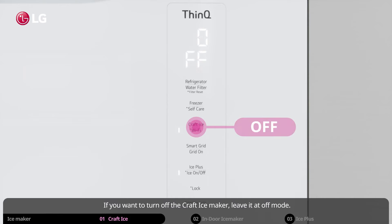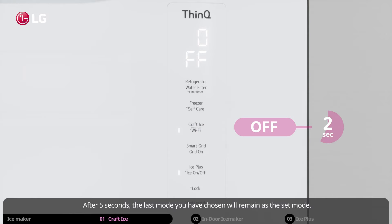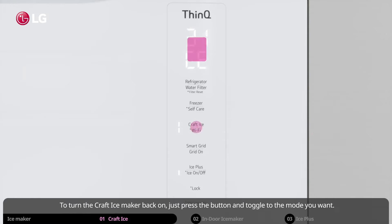If you want to turn off the craft ice maker, leave it at off mode. After five seconds, the last mode you have chosen will remain as the set mode. To turn the craft ice maker back on, just press the button and toggle to the mode you want.